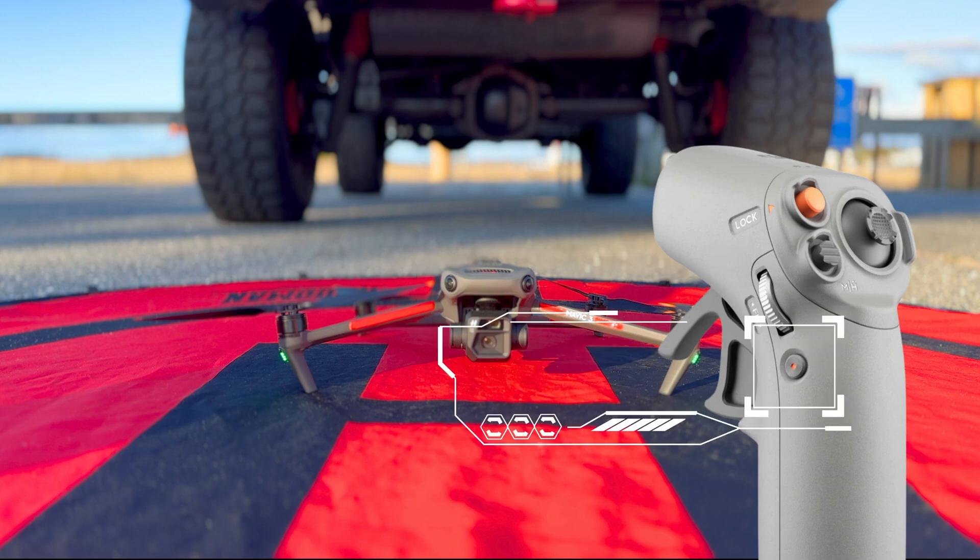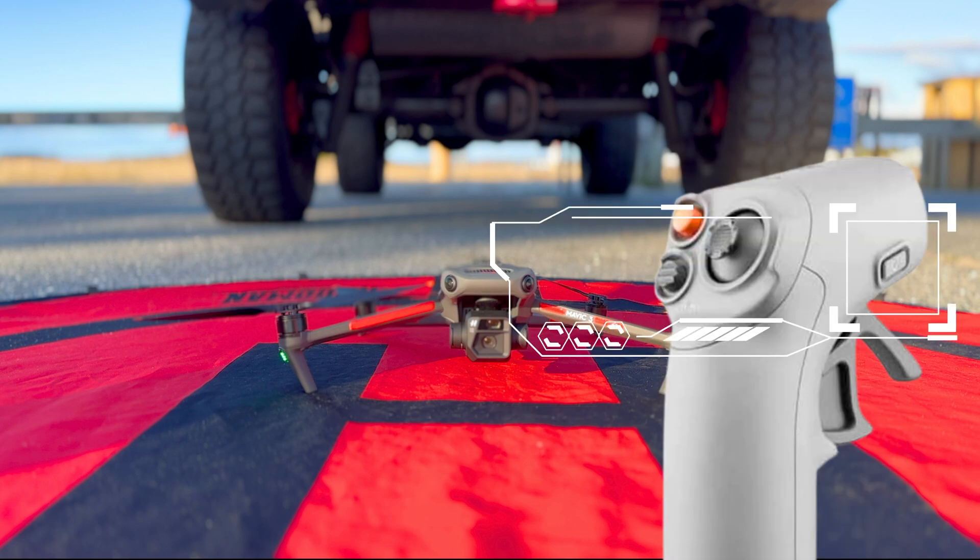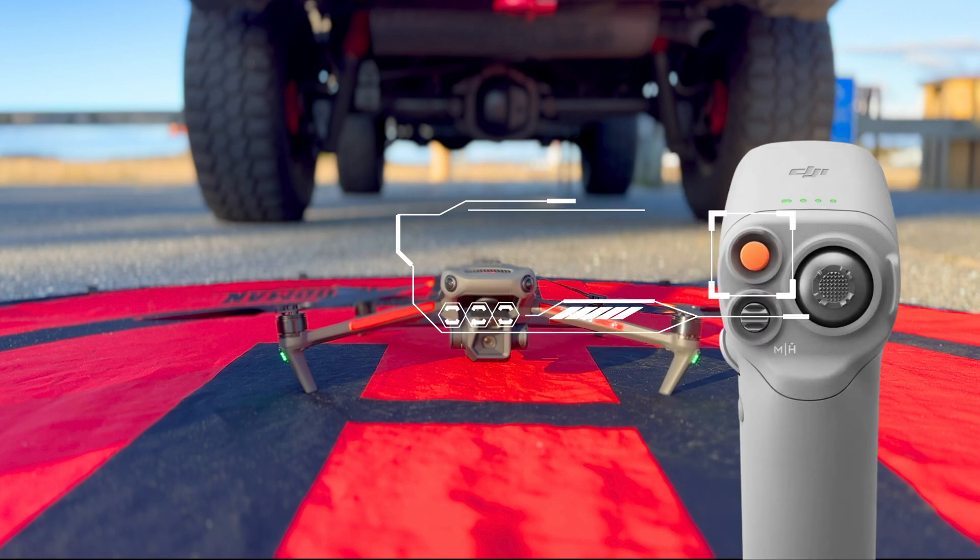This button is how you take a photograph or start recording video. The throttle trigger, when pulled in toward the handle, accelerates the aircraft; use the directional features to control flight direction. If you push the trigger away from the handle, it activates a reverse feature. The power button: press once, then press again and hold to power on. This button starts the motors and activates the props by pressing it twice in quick succession; when ready to lift off, press once, then press again and hold.